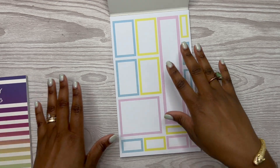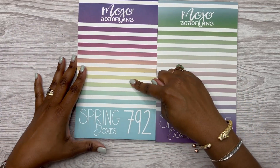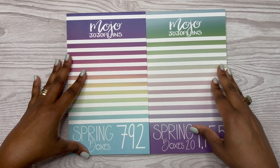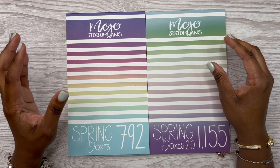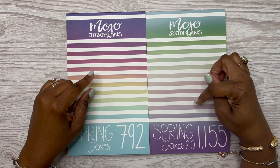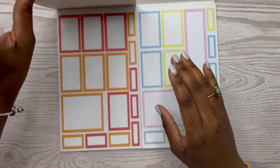Mojo revamped this — Spring Boxes 2.0. Remember I mentioned I have her original Spring Boxes, so I'm going to compare the two. This is the original Spring Boxes — hopefully I have enough sheets left that we can compare. The original Spring Boxes has 792 stickers; Spring Boxes 2.0 has 1,155. They may not be lined up the same way.